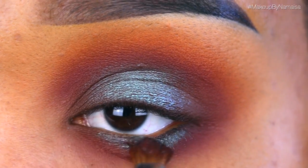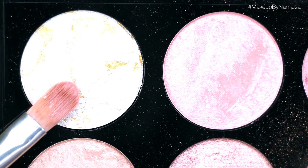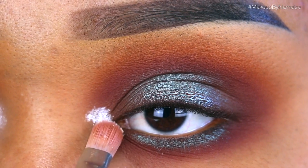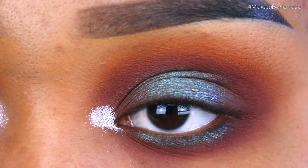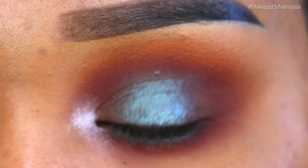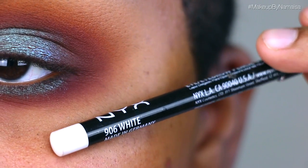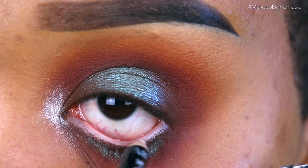Next I'm going to use a shade from the Makeup Revolution London Ultra Blush Palette called Golden Sugar, applying that on my tear duct with a Royal Langnickel concealer brush, then softly blending it out with my ring finger to open up my eyes. Then I'm using an NYX eye/eyebrow pencil in white, applying that on my lower waterline.